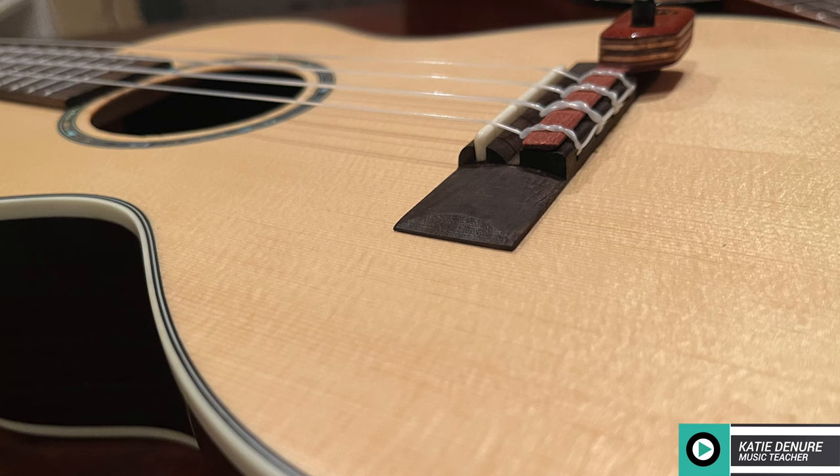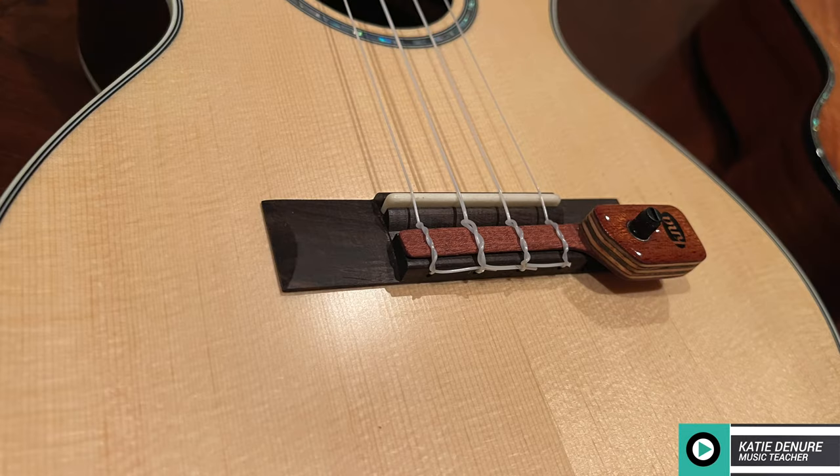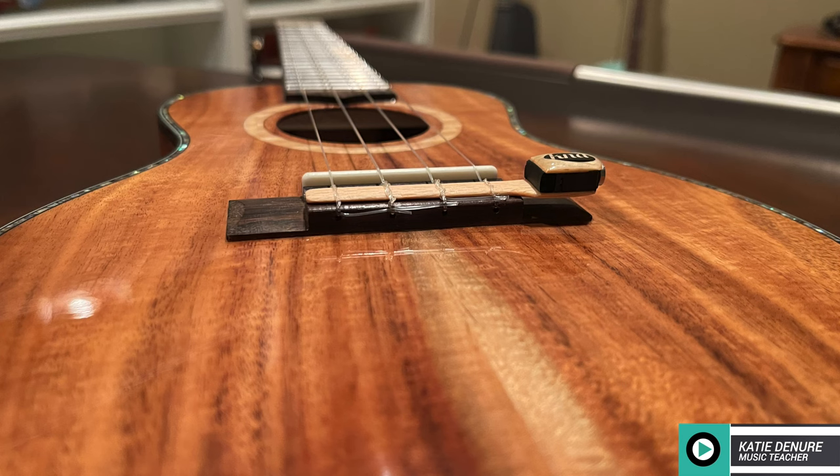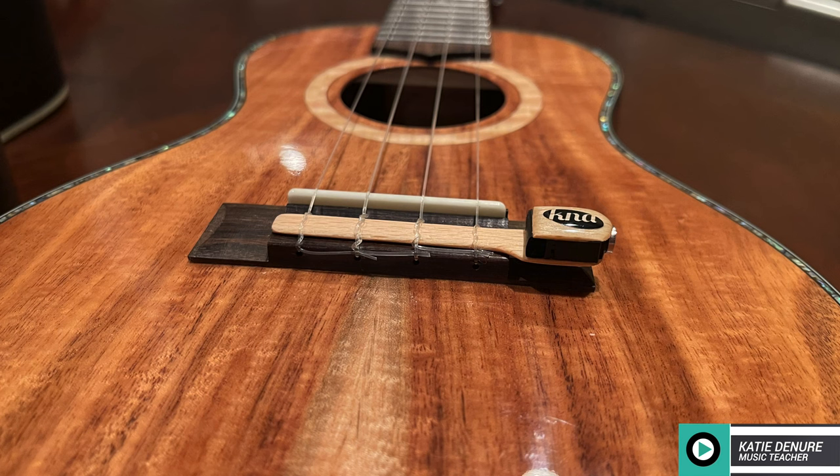If you're considering these pickups, some advantages include: it is a piezo pickup which reproduces the natural tone of the instrument. They're all handcrafted, lightweight, and made of tonewood. They're small and not bulky at all. These pickups were designed for a wide range of players — it doesn't matter if you're a beginner or advanced. And my favorite point of all is that it doesn't require any modifications. It is so easy to install — no drilling, no sawing, no major surgery.